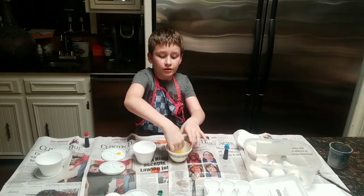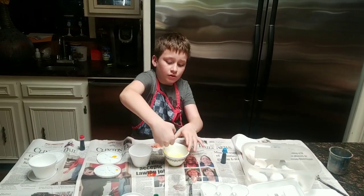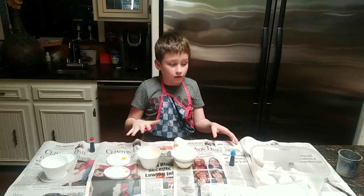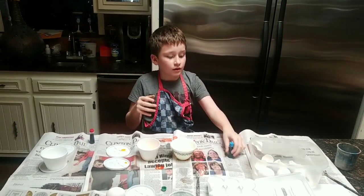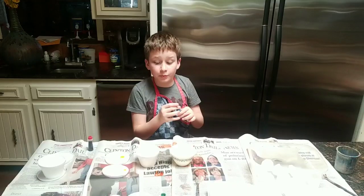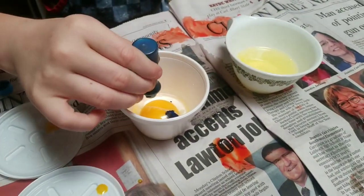First, crack open an egg. Next, separate the yolk from the slimy stuff, then put the yolk in the cup. Wash your hands off if you need to.